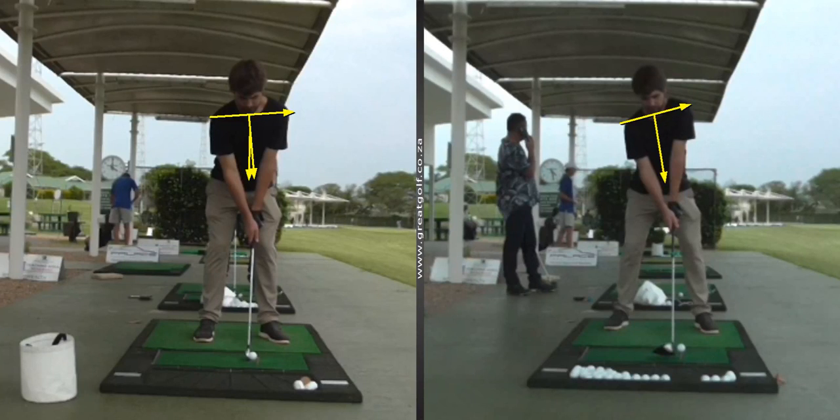Because of that spine angle issue, his right hand gets into a very strong position. You can see the crease of his right hand pointing up to his left shoulder. In the picture on the right, just by changing his setup, his grip seems to have gotten better.